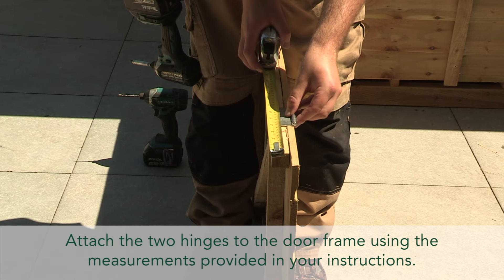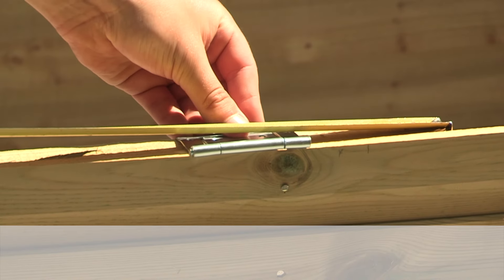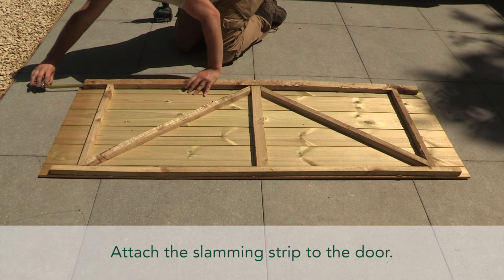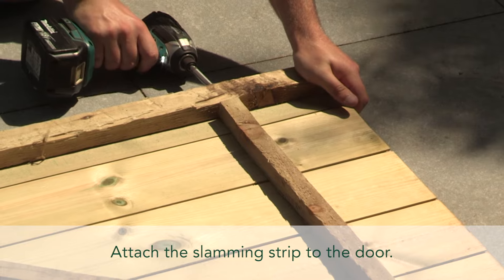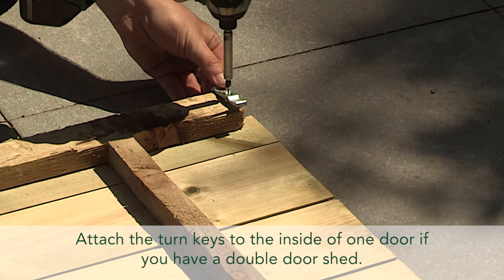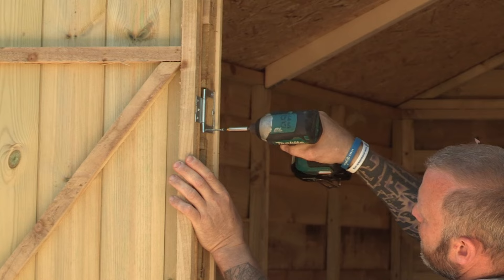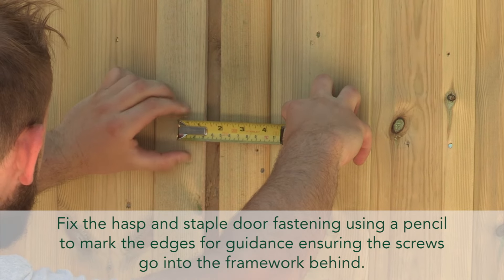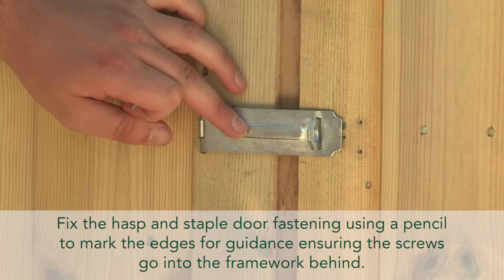Fixing the door. Attach the two hinges to the door frame using the measurements provided in your instructions. Make sure the outer face of the notch on the hinge is in line with the door face. Attach the slamming strip to the door. Attach the turnkey to the inside of one door if you have a double door shed. Place the door into the opening ensuring it is level with a 5mm gap at the top. Fix the hasp and staple door fastening using a pencil to mark the edges for guidance, ensuring the screws go into the framework behind.